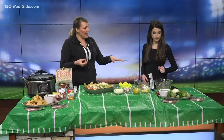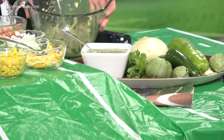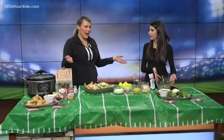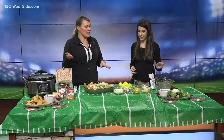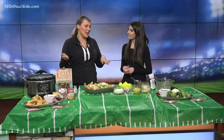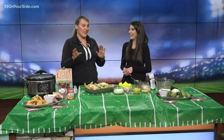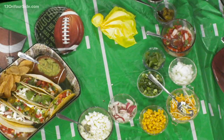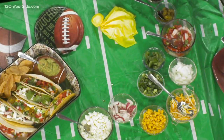What I did with the salsa verde is I put it on some shredded cooked chicken for chicken tacos. And then along with that, we have all the toppings. What I like about this is it's build-your-own — nobody can complain that there's something on there they don't like. This is perfect because when you're hosting so many people, you ensure everyone gets exactly what they want.